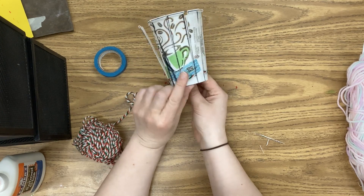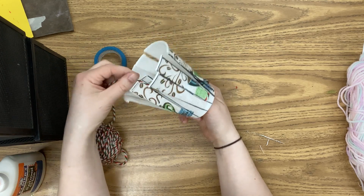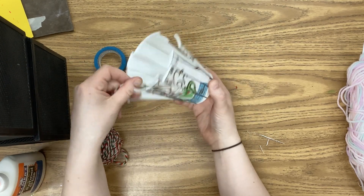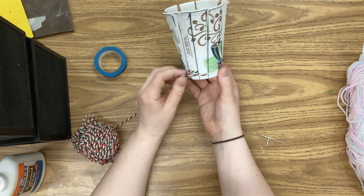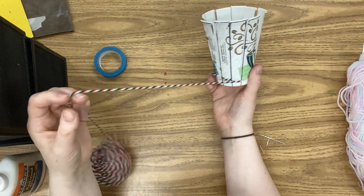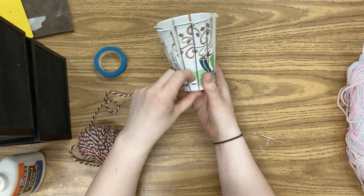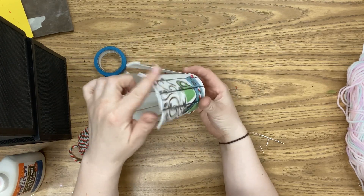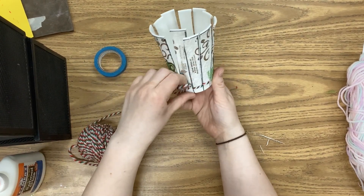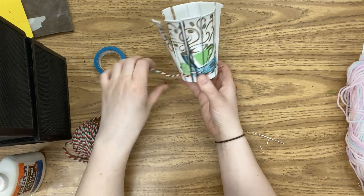So it's on top, underneath, on top, underneath, on top, underneath. As I go in and out, it makes that over-under pattern on the cup, so you can check for yourself to see if you've got it right. When you get back to the beginning, you just keep going — you don't change your pattern, you just keep going over under. Because we have an odd number of flaps, as you do the next row it's going to do the opposite pattern, which creates a tight woven cup or basket.